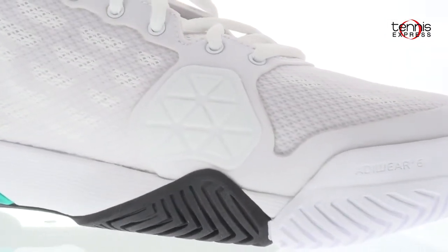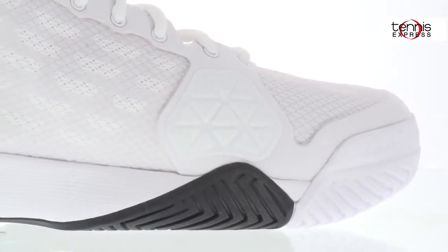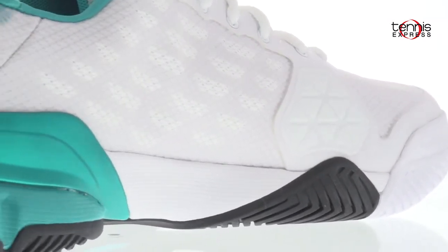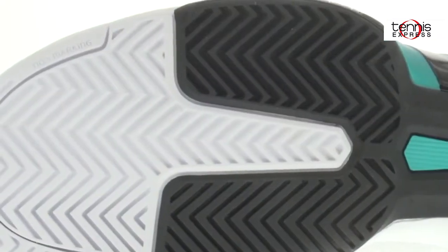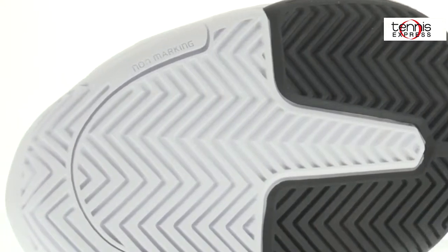The reinvented herringbone tread pattern provides unmatched traction and durability on any court surface. The non-marking outsole means you'll leave no scuff marks when you slide, and the six-month outsole durability guarantee covers you if you burn a hole through the outsole.